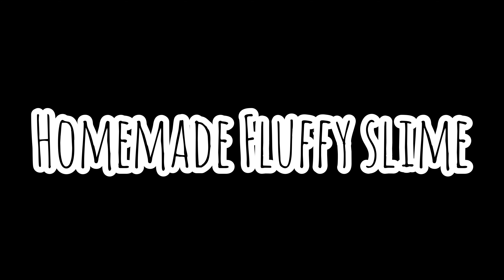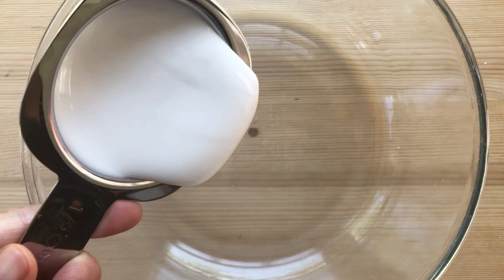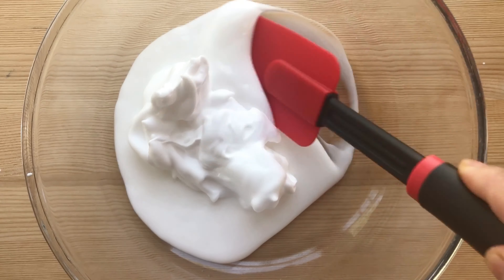Homemade fluffy slime. You will need glue and a large bowl. Pour half a cup of glue. You will need shaving cream — scoop a half cup of shaving cream.